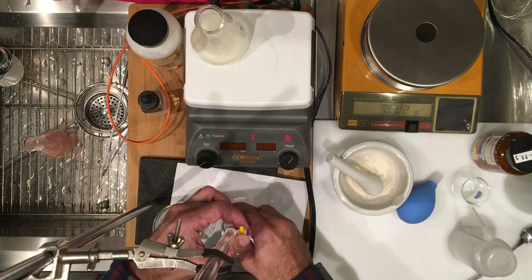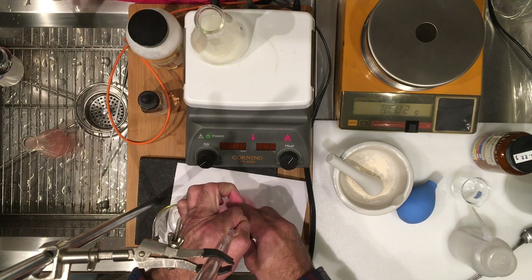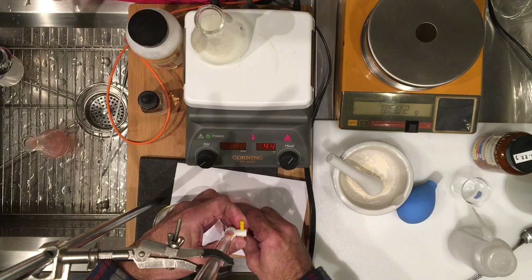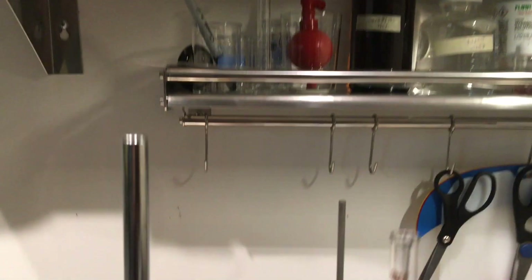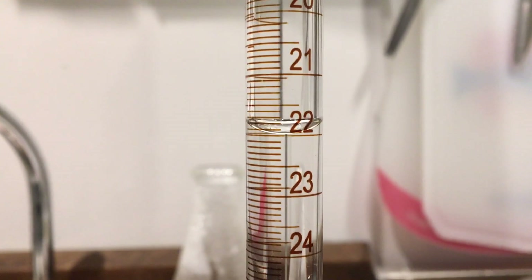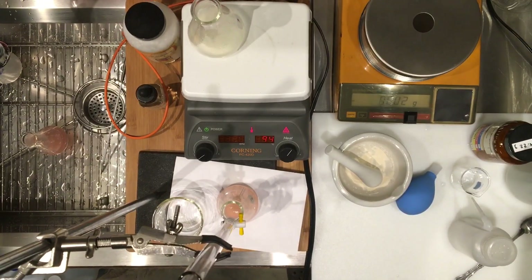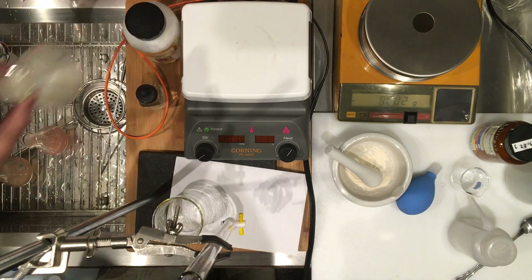There it is — color is gone. Close to the endpoint. I think we got it. So go ahead and record this volume as well. We did the second one. I'm going to record my volume, and now we are ready for our last titration.